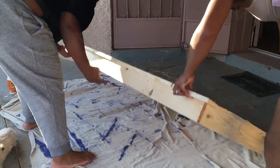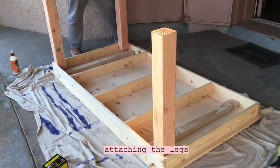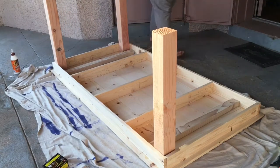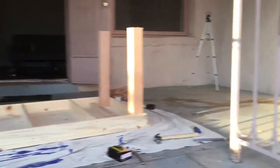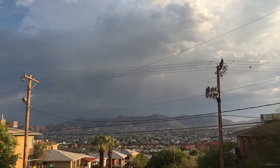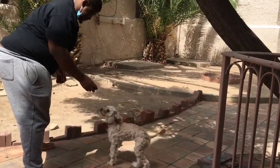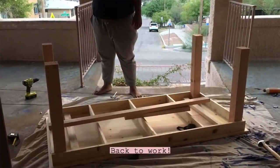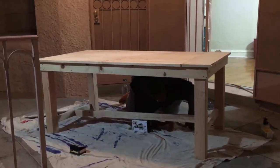Did the legs go in? Do you already have the drill bits and stuff? I'm not sure how to fix the drill bits — I'm going to put the drill bits in the middle.